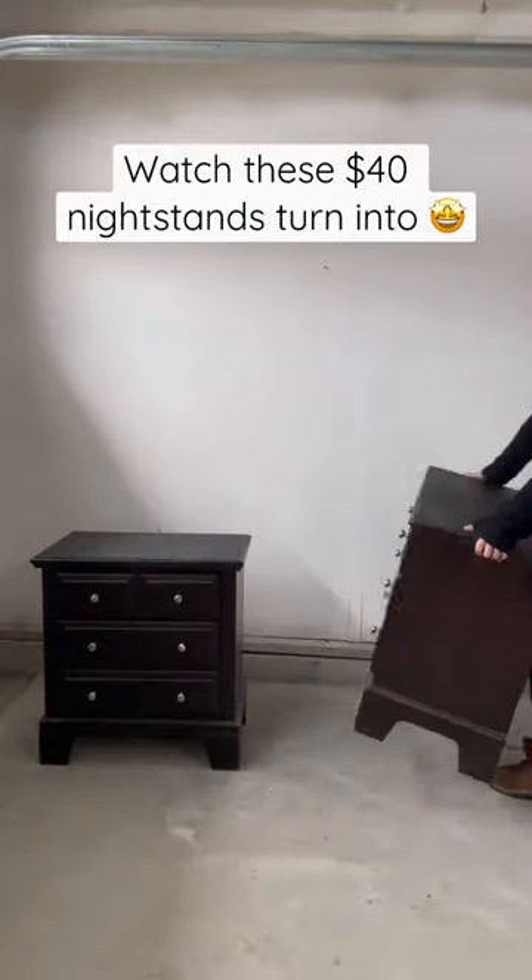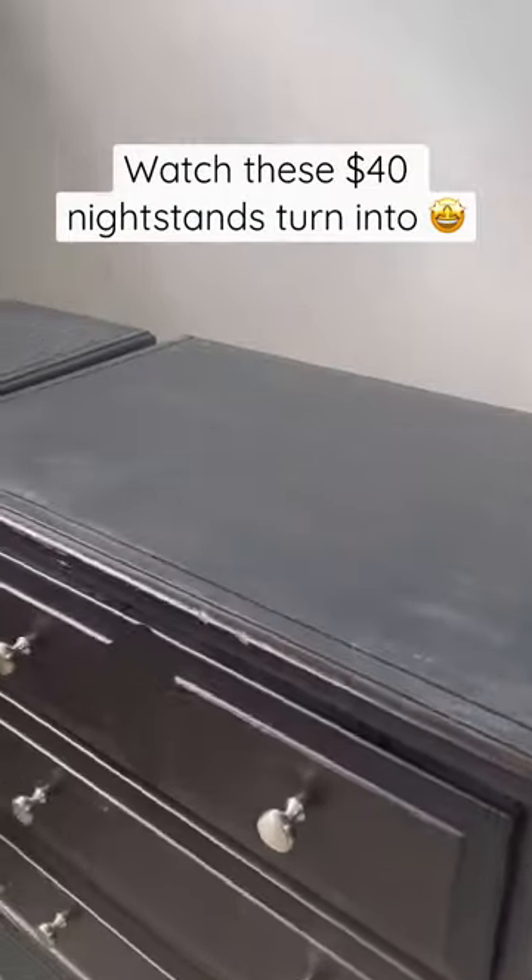I bought these Vaughn Bassett nightstands for $40, and after looking at the tops, I'm not so sure they were worth it, but you know the drill — let's make them pretty.